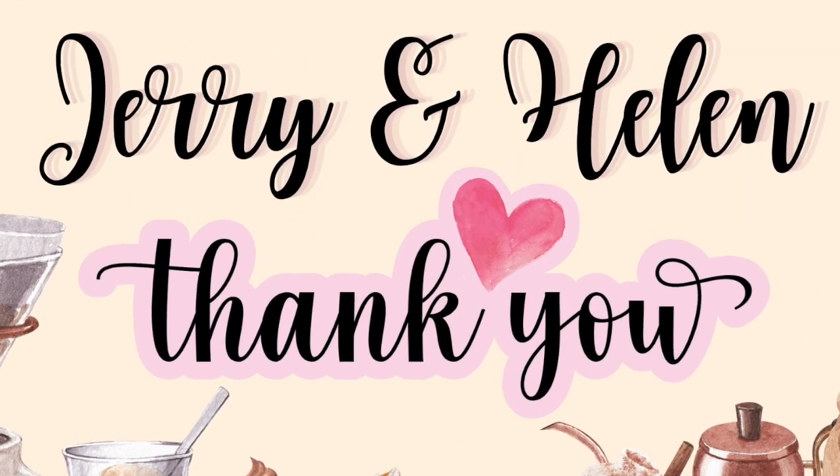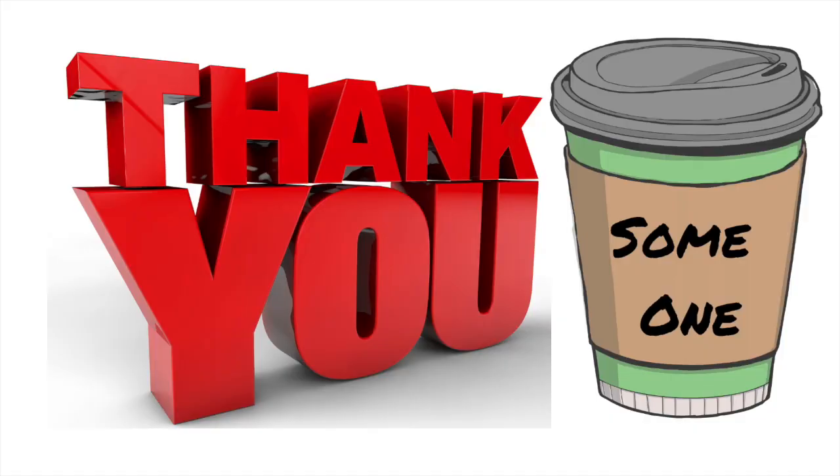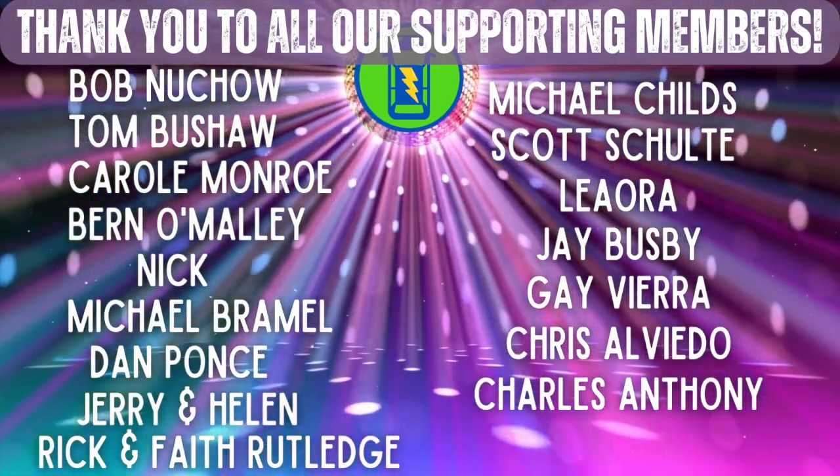We need to say thank you to some very special people. Jerry and Helen — thank you, you know why. We can't tell you how much we appreciate what you've done for us recently. Bob Newchow, you are such an excellent, positive support for the channel — not only do you buy us coffee, but you provide really cool art that we've been able to post, which we enjoy. We also got an anonymous cup of coffee from someone, so we don't know who to thank, but you know who you are — thank you. And Jay Busby, one of our channel members and friends of the channel who has been really good support. And to all our members — thank you. You keep the wheels churning on the Drive to Lightning YouTube channel.